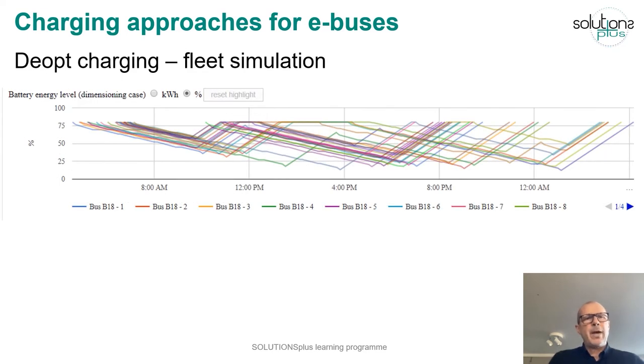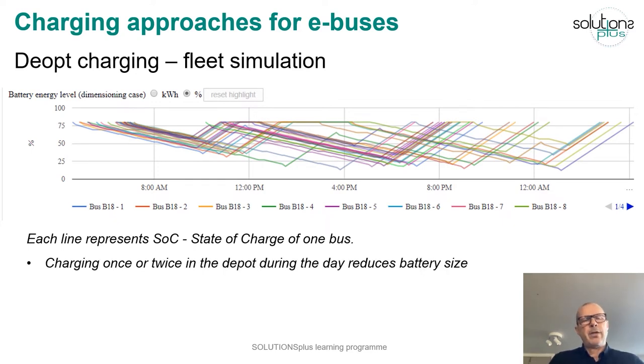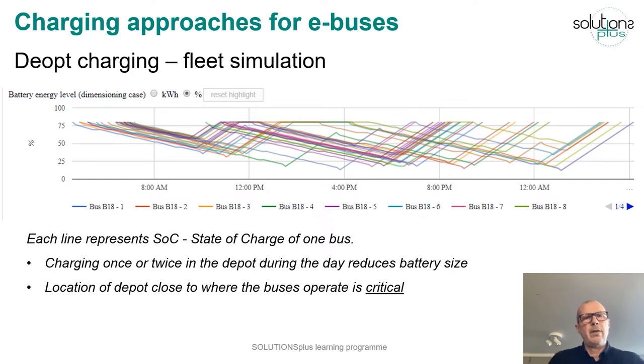This image shows the battery energy level of a number of buses in a fleet simulation — each line represents the state of charge of one bus. If you charge this bus once or twice in the depot, the charge level goes up again and you can reduce the battery size. In order to do this productively, it's very important that the depot is located close to where the buses operate, otherwise you lose money running to the depot without passengers.